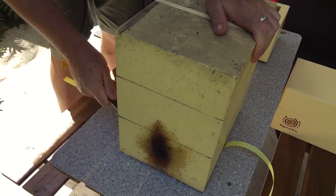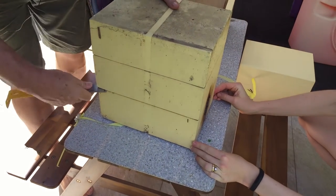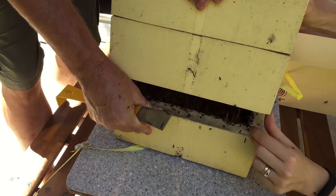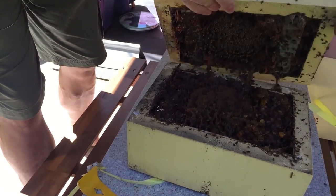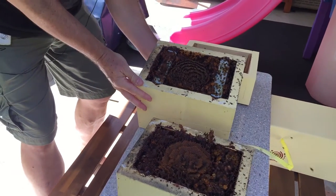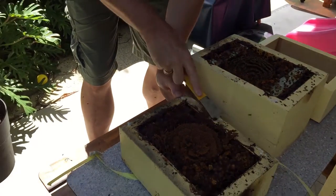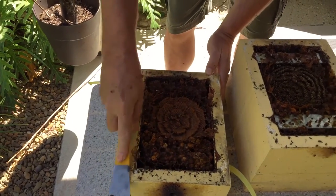That's looking quite good. I'm going to turn it around so we can see clearly when we split the hive in half. Okay, here we go — get ready for a big lot of bees. That looks perfect, that's a really, really good split. Let's bring this over here for a minute. The first thing we need to do is bring some of this stuff in and clean these edges so that we have a nice, clean area.